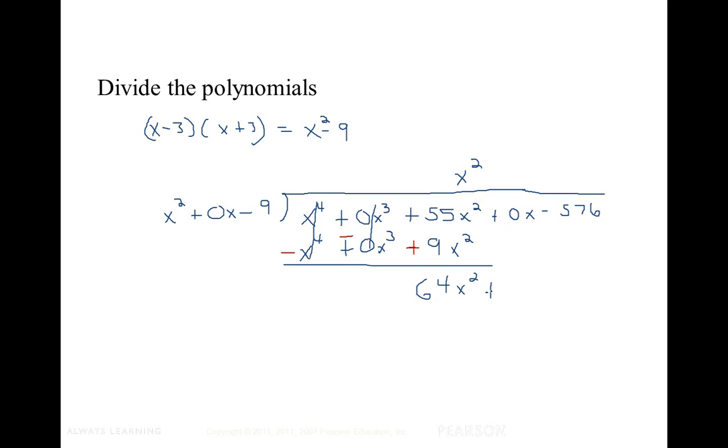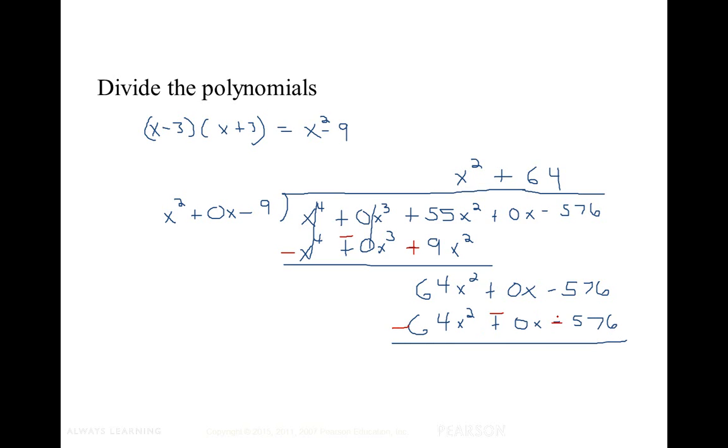We bring down plus zero x and negative 576. Now we multiply by 64 and distribute: 64 times x squared is 64x squared, plus zero x, minus 576. Changing the signs, 576 becomes positive, which gives us a remainder of zero.